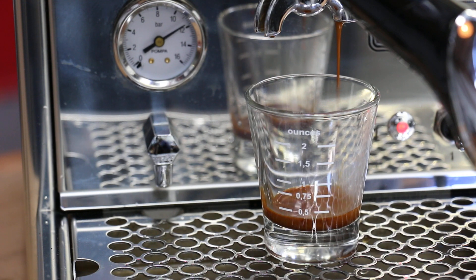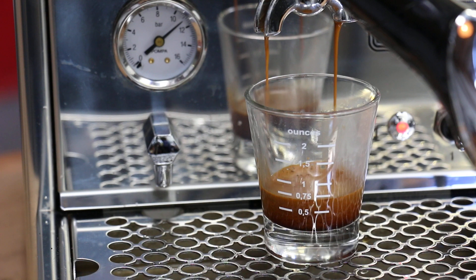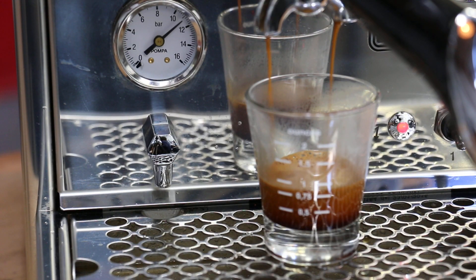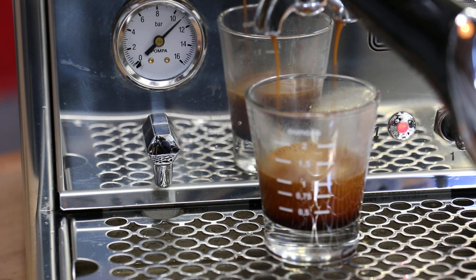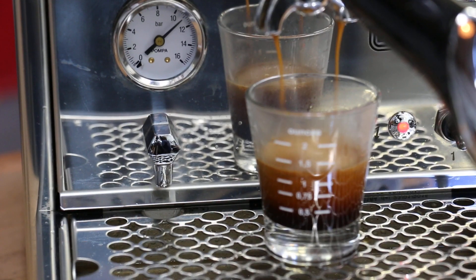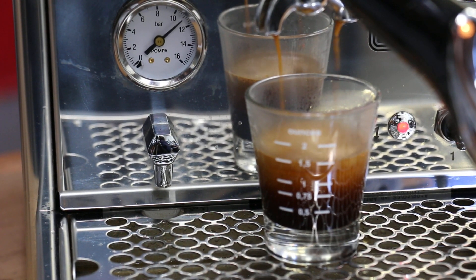Looks like a nice shot — a little too fine, but let's keep going. The coffee is definitely too fine but still looks pretty good. I'm gonna stop here at 1.5.